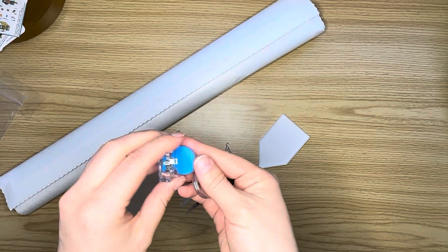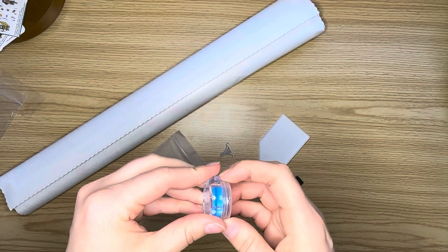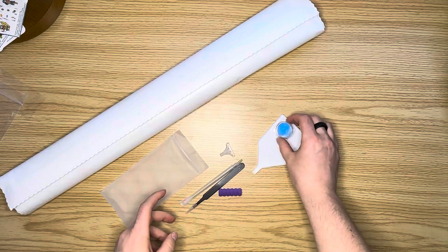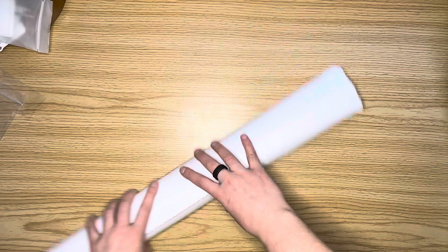If you do use the wax, make sure that you peel the plastic off of it first, otherwise you will be wondering why you can't load your pen. Make sure to take the plastic off if you've never used it before. But this is everything you need to get started if you are new to diamond painting.